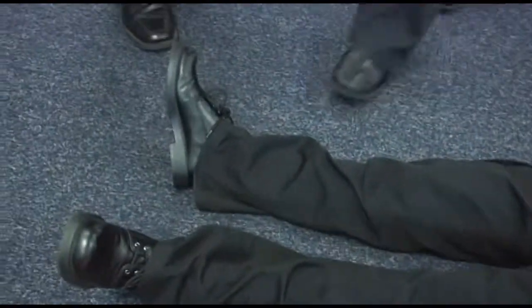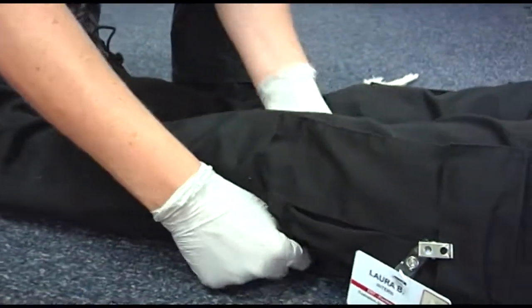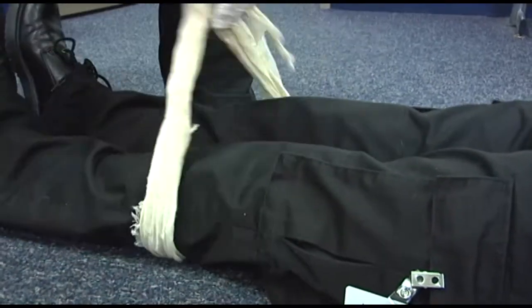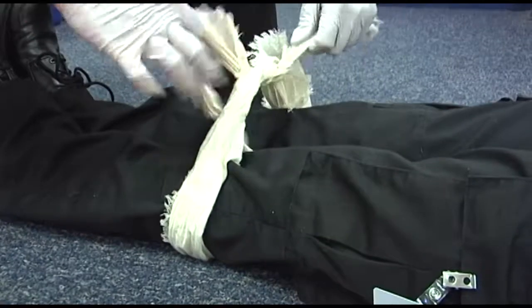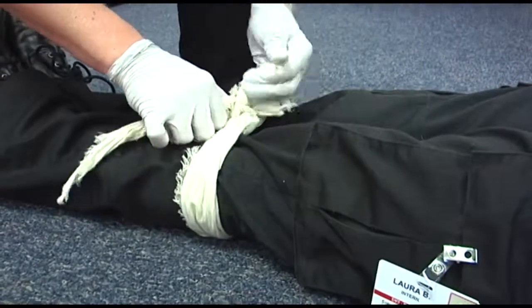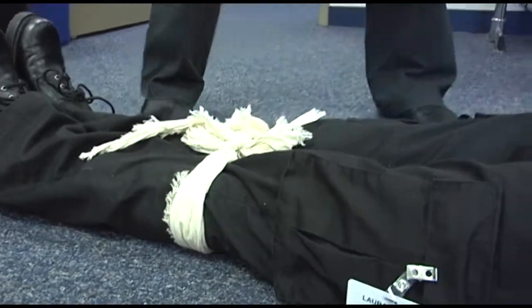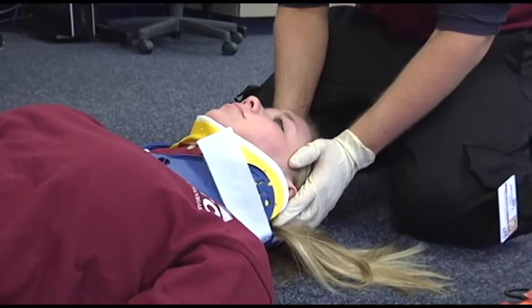You're tying the legs together, Sam? Below the knee. Doesn't matter. Scroll on one, scroll on twice. Now position a mobilization device.